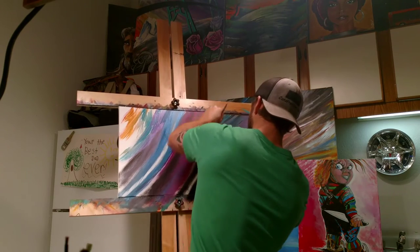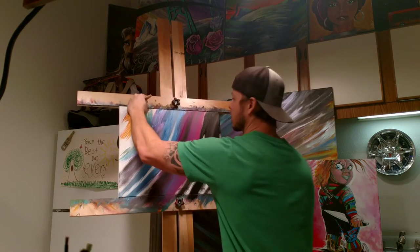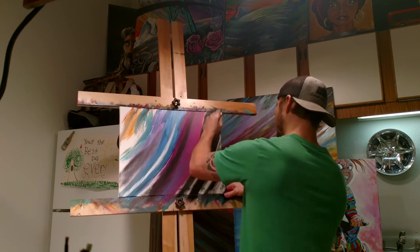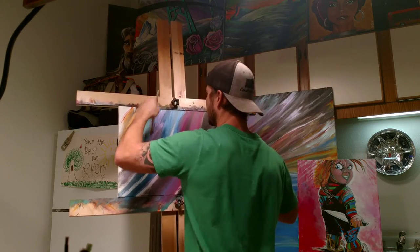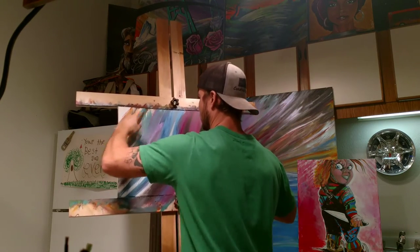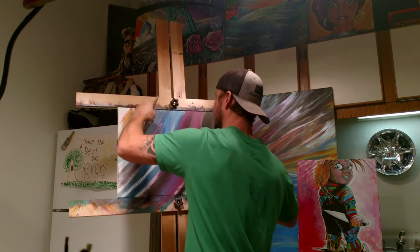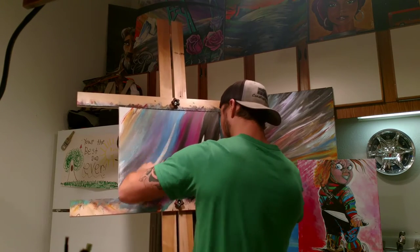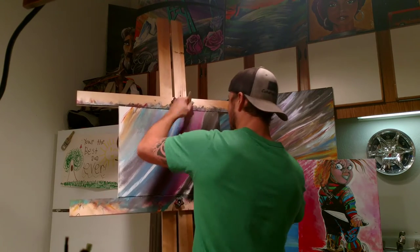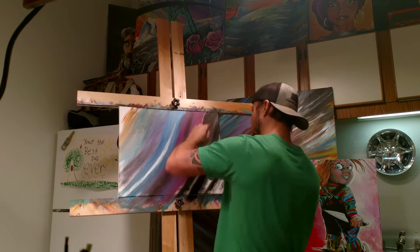Grab some blue, throw it back this way. Grab some green, put it in here. Grab some gold, put it in here. Then I just blend it, work it together. If I feel like it's starting to look dull, that's okay — we got more paint. It's not as bright anymore, so I'm just gonna work this in here.